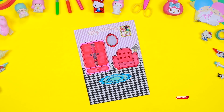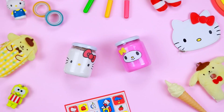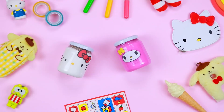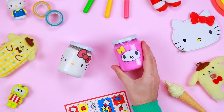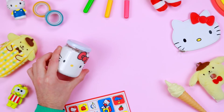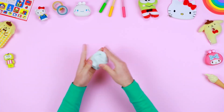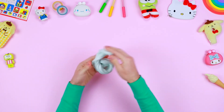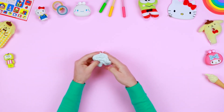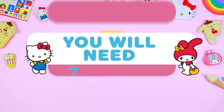Become a friend of Hello Kitty, subscribe and like this video. See you next time! Hello Hello Kitty's friends! In today's video I will show you how to create some coloured slime inspired by Hello Kitty and her friends, using material that you can find at home. If you're looking for something to do in these long afternoons, you're in the right place!